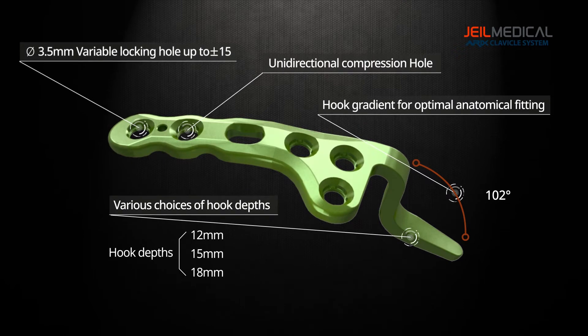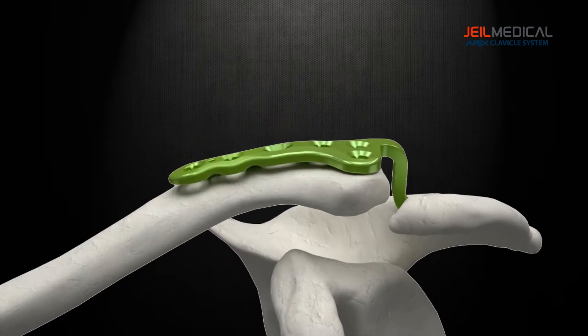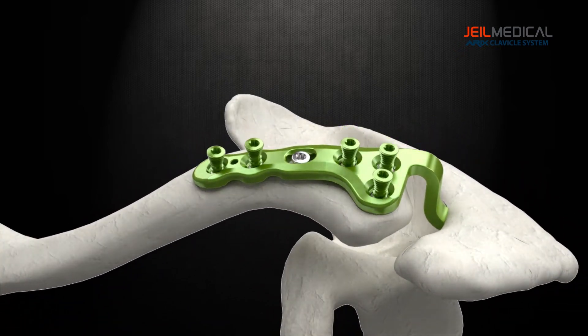The hook plate can be used for the dislocation of the acromioclavicular joint to restore alignment. Jill Medical Corporation uses medical grade titanium for all plates and screws.